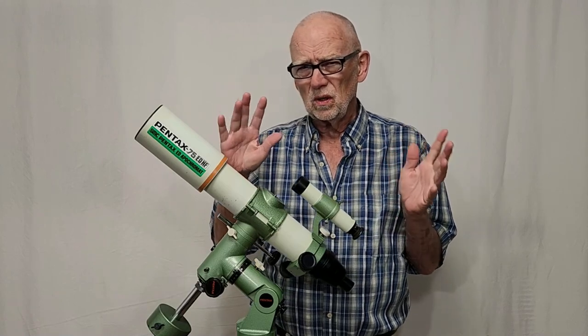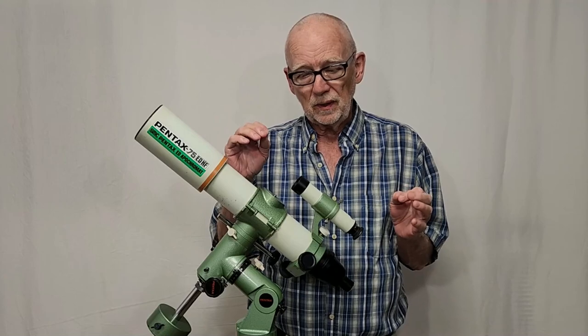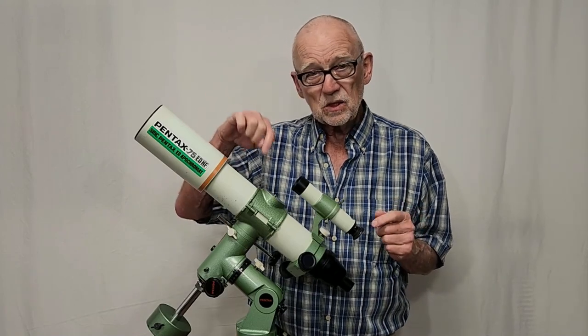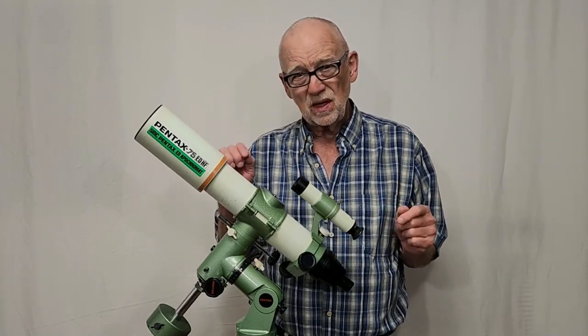Pentax was always all about doing photography and in this case astrophotography. They wanted to get sharp stars all the way to the edge of a very large field of view, and that's what they were shooting for with this scope. Apparently that's what they got — this thing really delivers.